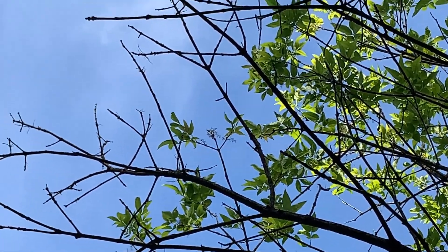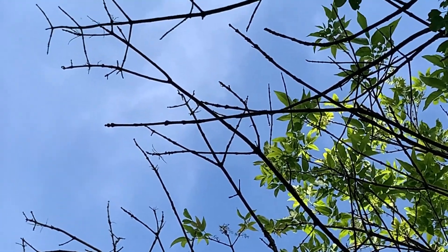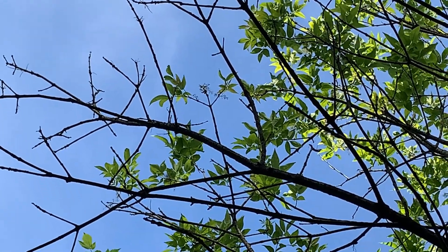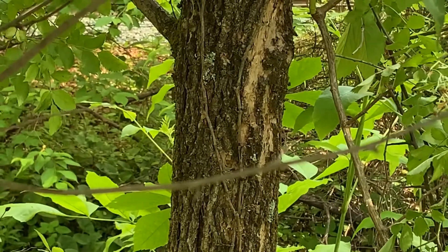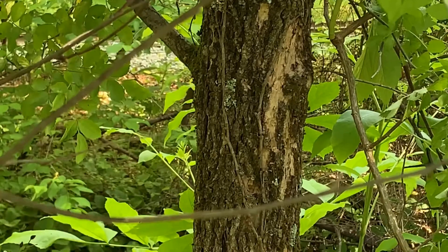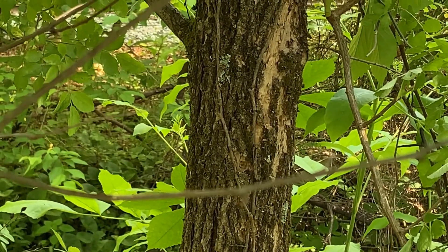I'm also looking at the tree from this angle to give you an idea of what it looks like in winter. With ash, you can clearly see opposite twigs, and that's a great identifying characteristic for ash in winter. This tree was planted again in about 2001 and the emerald ash borer is taking its toll.